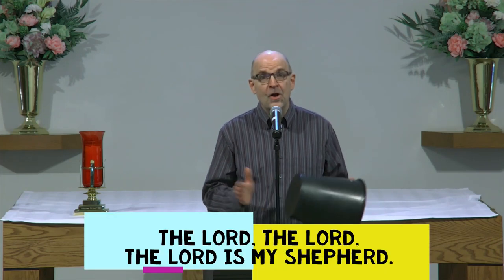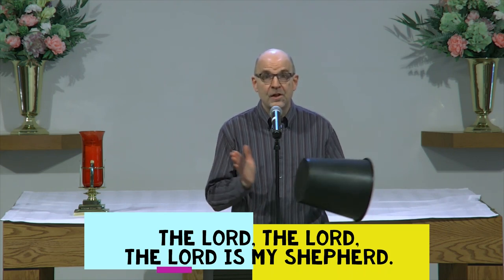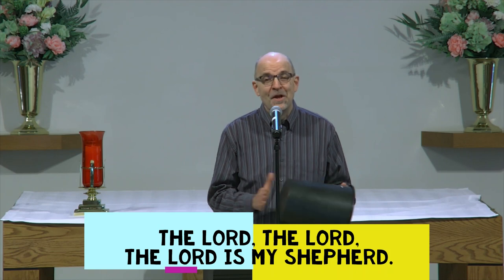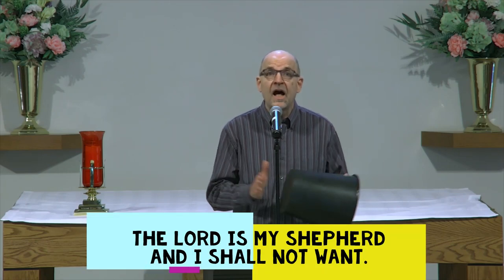We're going to sing four verses in all and you'll see the words on the screen as we go along. So now let's sing and play 'The Lord is My Shepherd.' We're going to start with the rhythm, here we go. The Lord, the Lord, the Lord is my shepherd. The Lord is my shepherd and I shall not want.